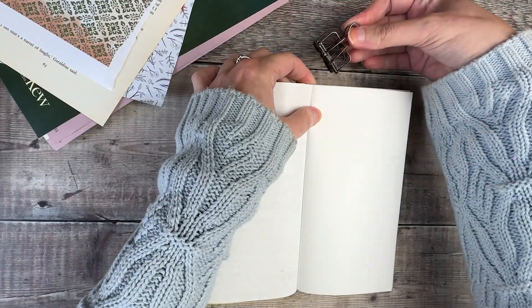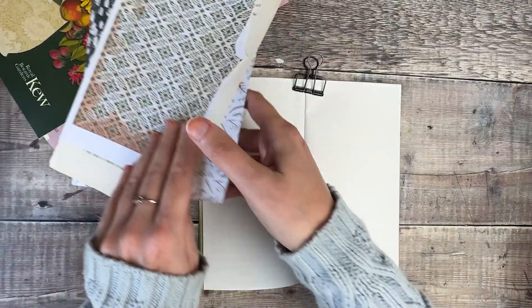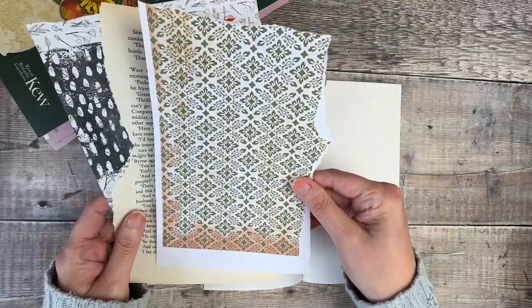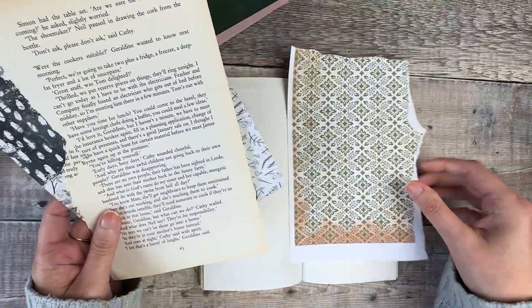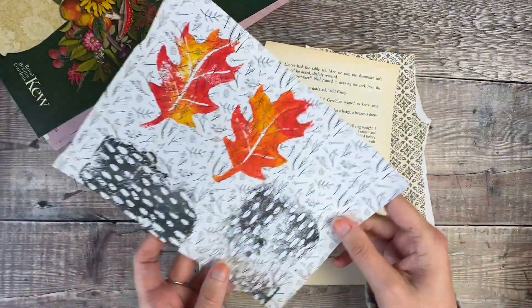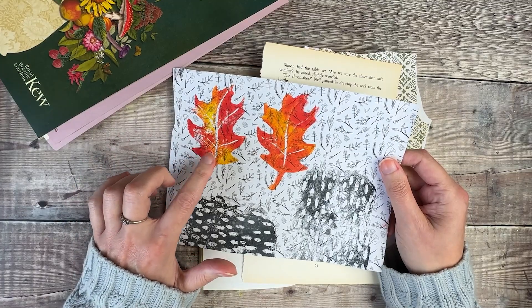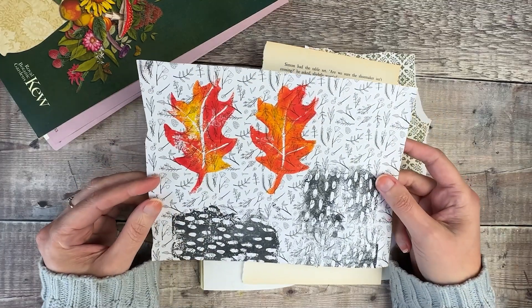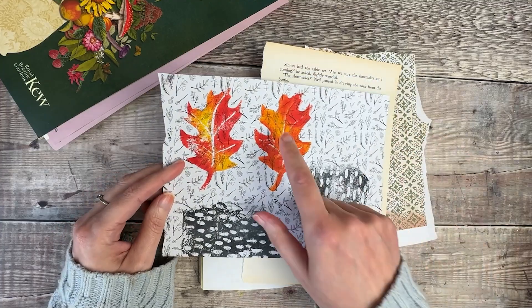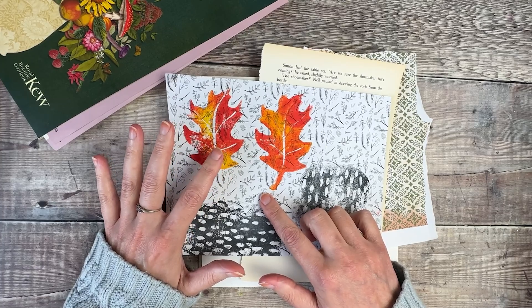I'm going to start off by putting down some simple layers on this left hand side. I've got some printables from Pink Monarch Prints, I've got book pages, and I've also got this — I went to a block printing and botanical collage workshop with my mum last week. I thought it might be quite nice to try and incorporate one of these into the collage as well.